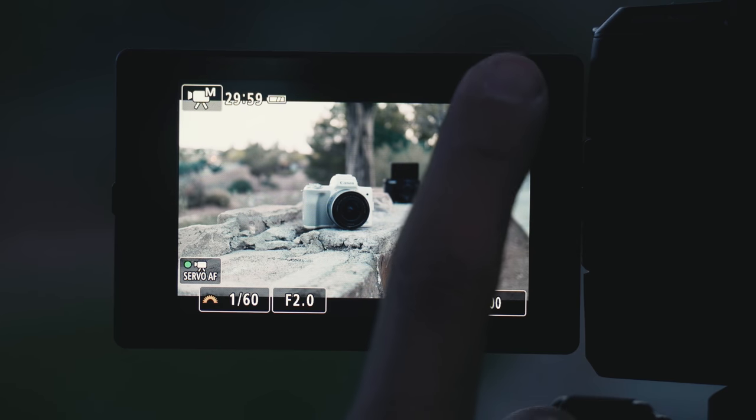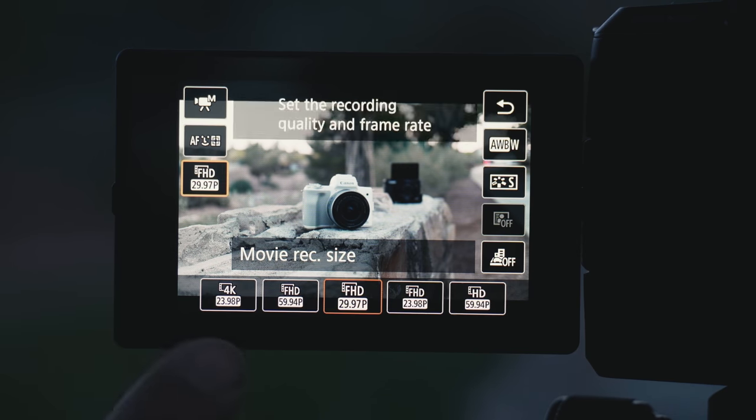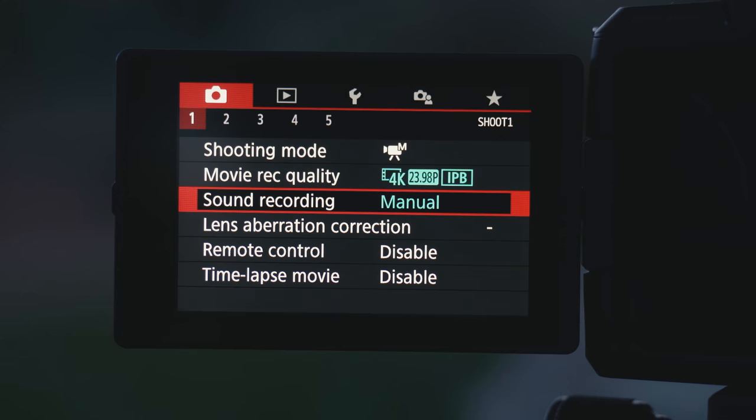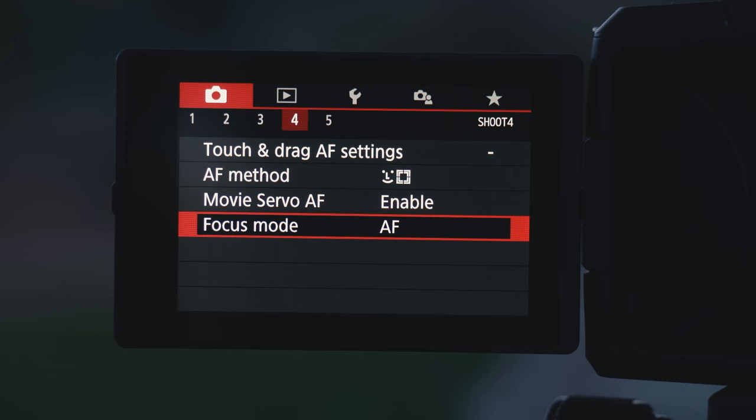We do like using 4K — you just need to lock in focus in advance. First, change it from 30 frames per second to 4K 24 frames per second. You'll notice a crop factor takes place. Then jump into the menu under the camera icon, go to menu number four, and turn focus mode from autofocus to manual focus — AF to MF.